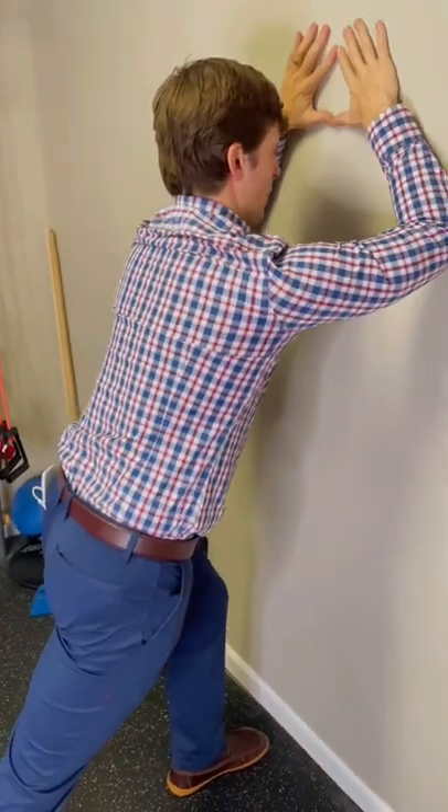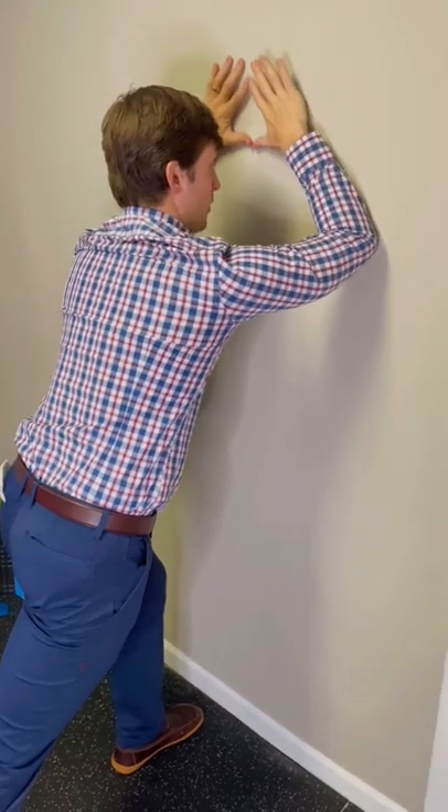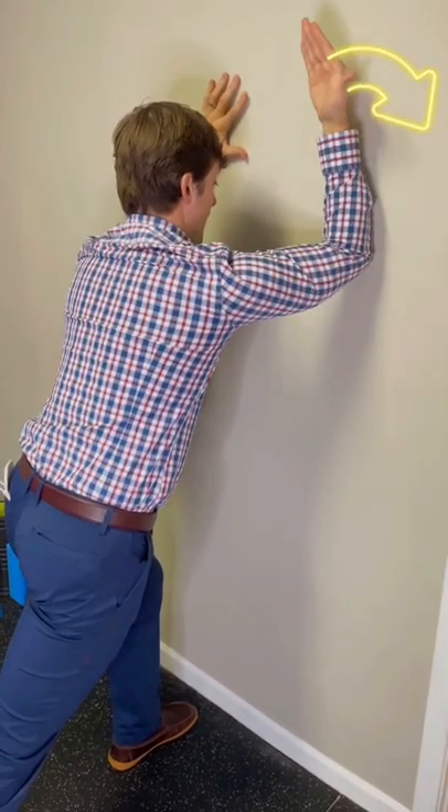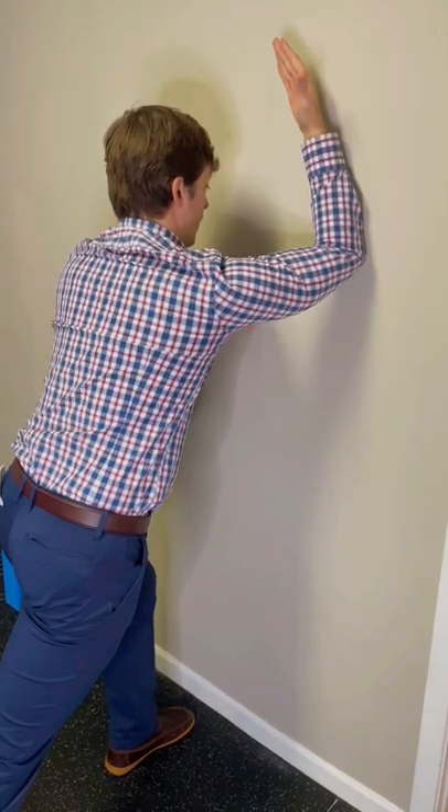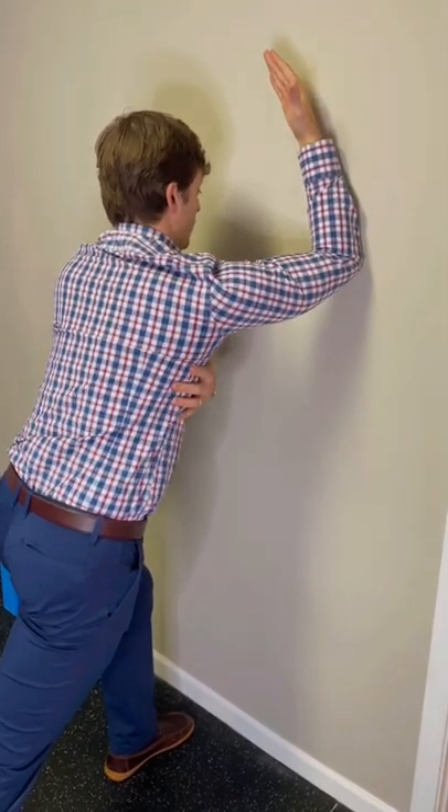Now I'm going to work my right arm — I'm going to pivot from my right elbow like a windshield wiper. I'm going to open up my hand, thumb out and back, and as I do this I'll feel this through my shoulder and shoulder blade.